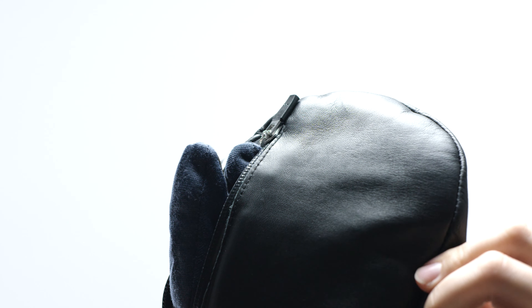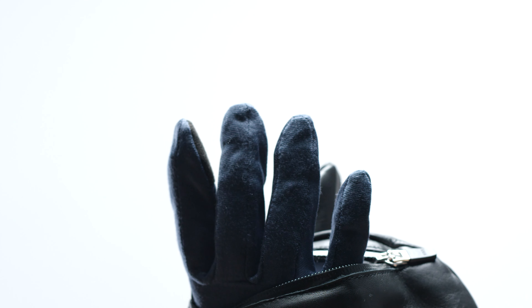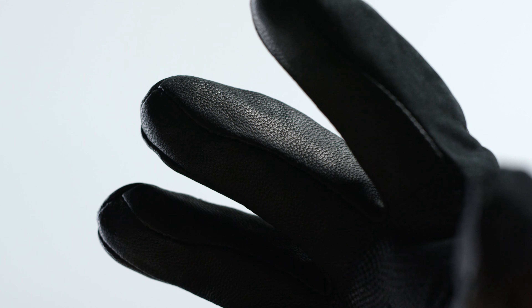Why are mitts warmer? You would think it's because your fingers are all together inside the mitt sharing warmth, but that's only part of the truth. The real truth is that if my fingers are cold, I'm not sharing anything. The only thing I probably will be sharing is perspiration.